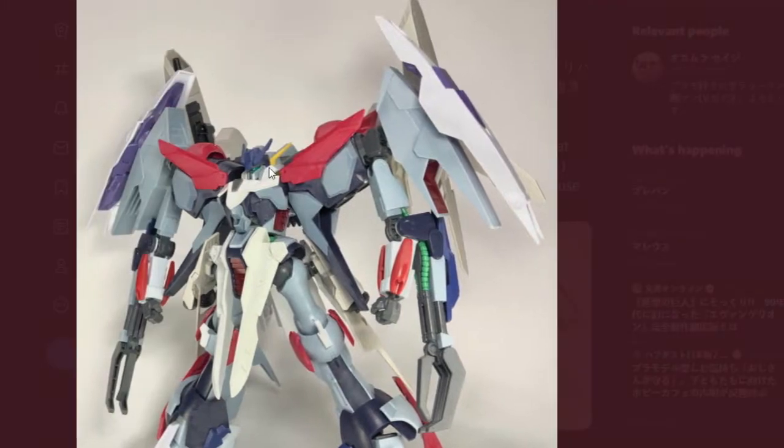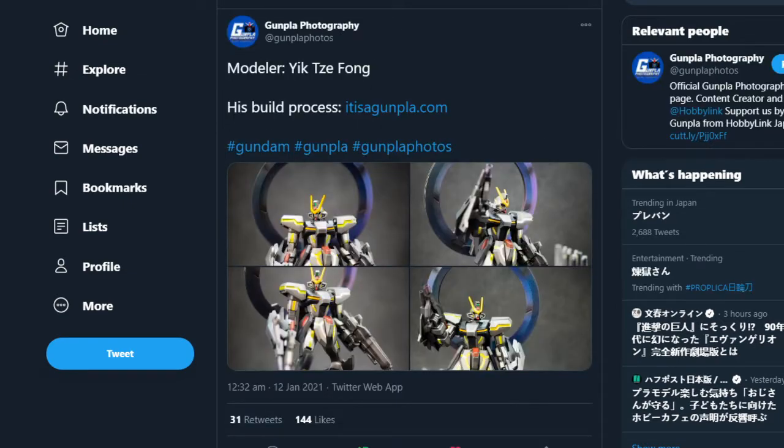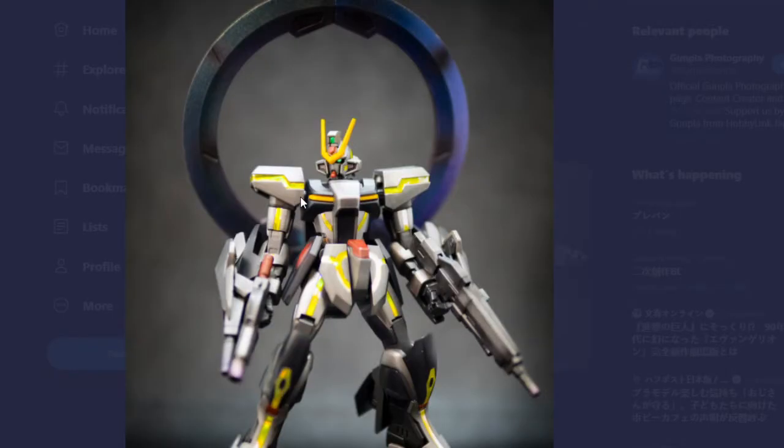I really like customs, especially when they add on to already existing suits. You can see how interesting it's going to look before they paint, and then hopefully we'll get an after shot of that.